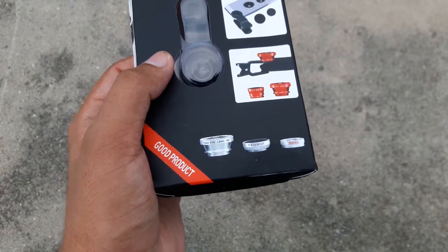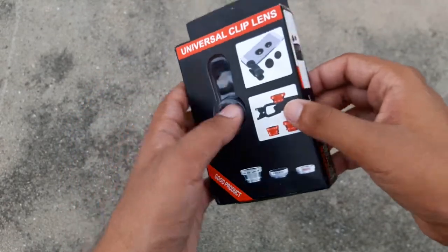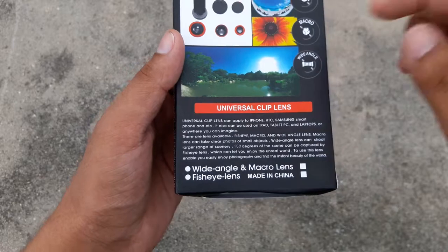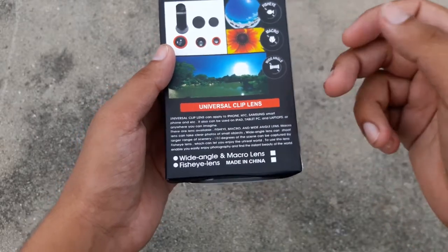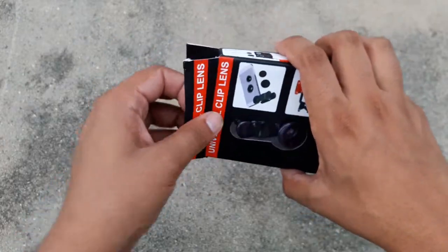Here's the side view and at the back it has some description: 'Universal lens, can apply to iPhone, HTC, Samsung, and other smartphones.' So it will attach to most of your smartphones. Let's open it.